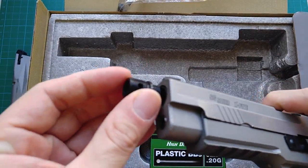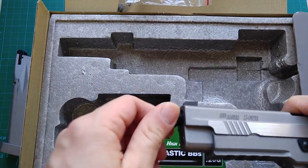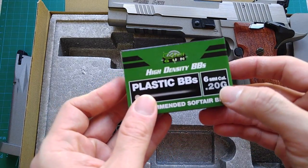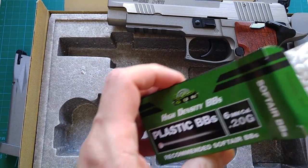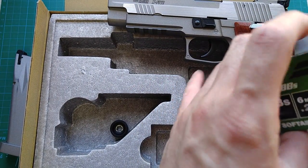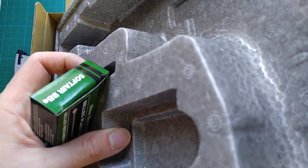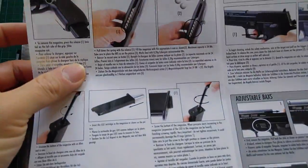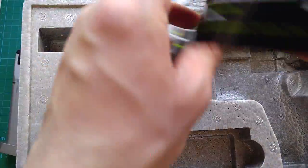Also included is a thread muzzle adapter so you can attach something else to the muzzle. And a box of 0.2 gram, 6 millimeter BBs — seems pretty high quality but the weight is just too low for me. And also an instruction manual, a very simple one, and a propaganda sheet.